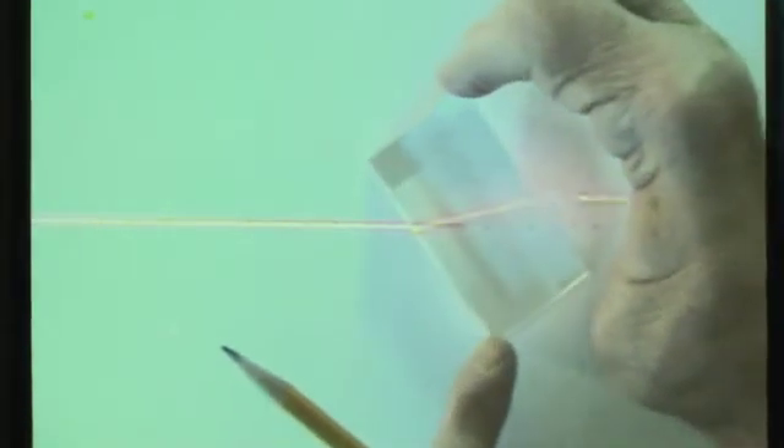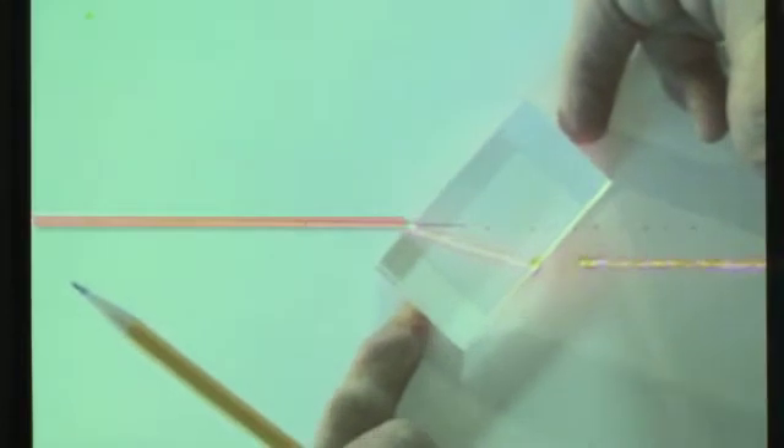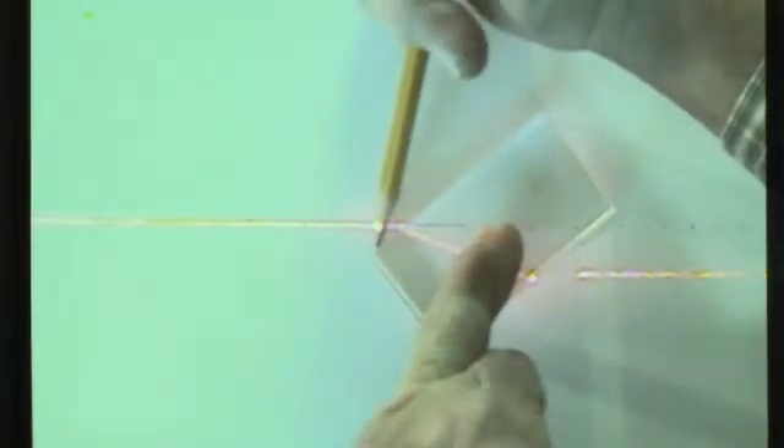With the block in place, we can see how the beam goes straight through. If we angle the block a little bit, we can see how the beam goes through at an angle and exits at a path different from the original. Angling it the other direction also changes the exit path. For this lab, we want to fix the block in position and trace its outline so we can measure the angles of incidence and exit.